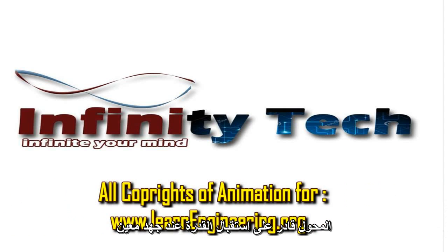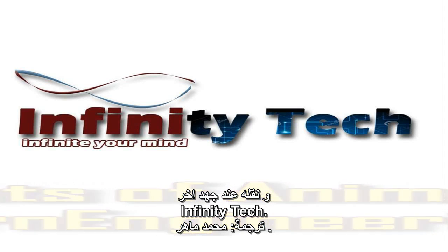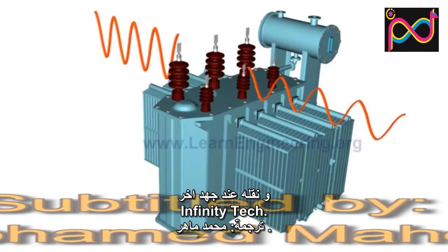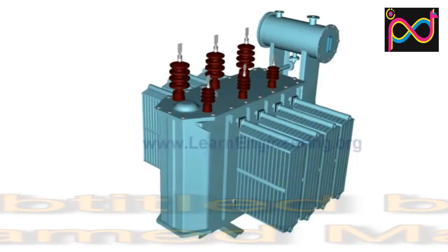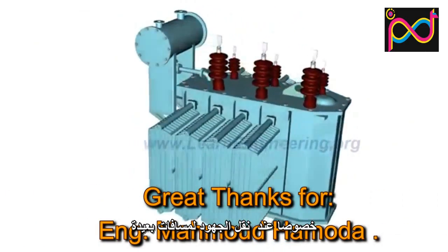Transformers are capable of receiving AC power at one voltage and delivering it at another voltage. In this way, they help achieve better transmission efficiency while transferring the power over longer distances.